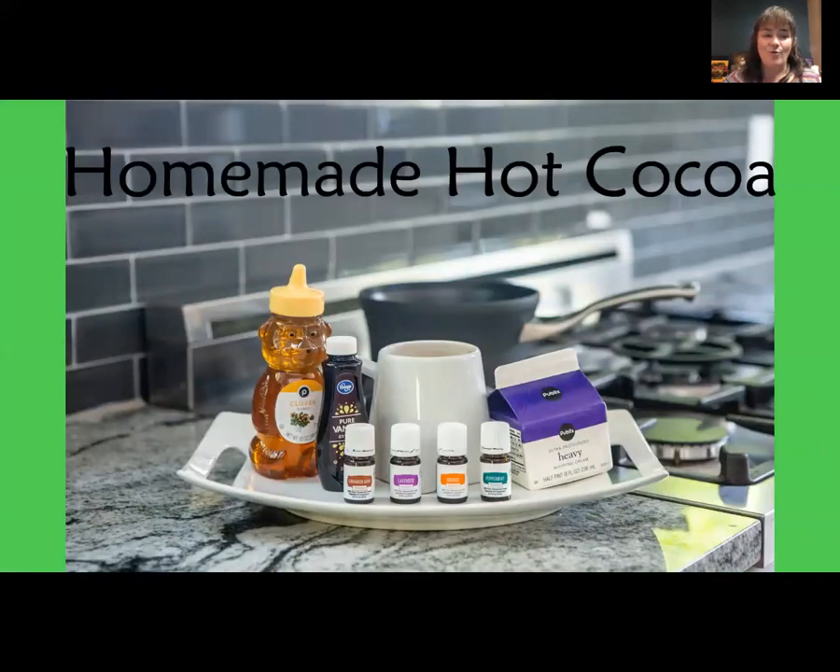Homemade Hot Cocoa: four cups of unsweetened almond milk (or milk of your choice), eight tablespoons of unsweetened cocoa, one teaspoon of vanilla extract, four teaspoons of honey (or more to taste), and four drops of lavender, peppermint, orange, or cinnamon bark vitality. Heat the milk in a saucepan on medium-high heat, add the cocoa, vanilla extract, and honey, and whisk until smooth. When warm, remove from heat and stir in the essential oils of your choice. Serve and enjoy.